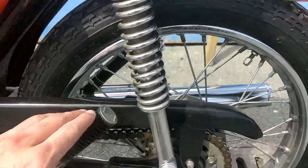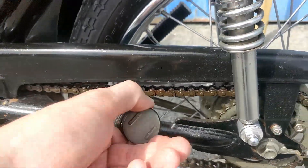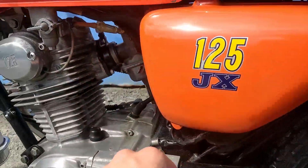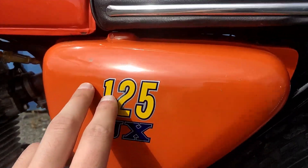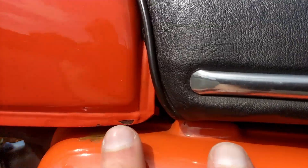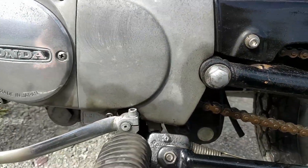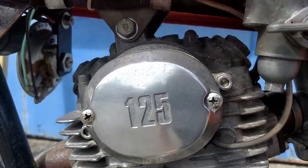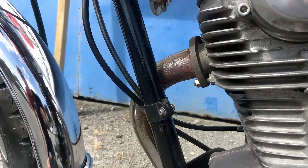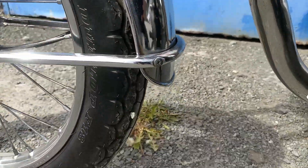Going from the rear again, the chain guard is good. We have the foot pegs here also. The left-hand side panel is in nice nick as well. There's a little mark up the top and a little ding on the bottom left-hand side of the tank. The left-hand side of the engine is actually in better condition than the right-hand side. There are nice original plates on the engine here.